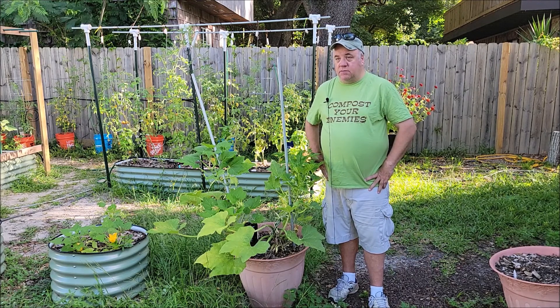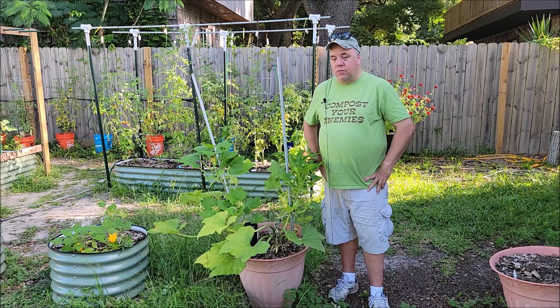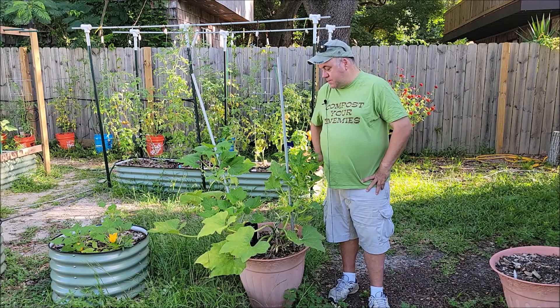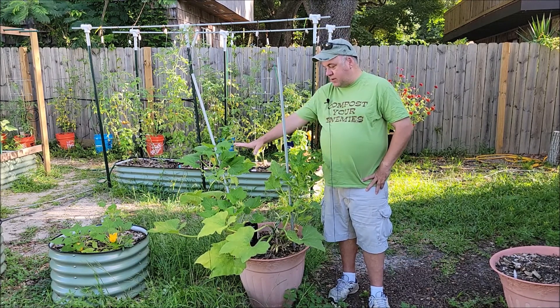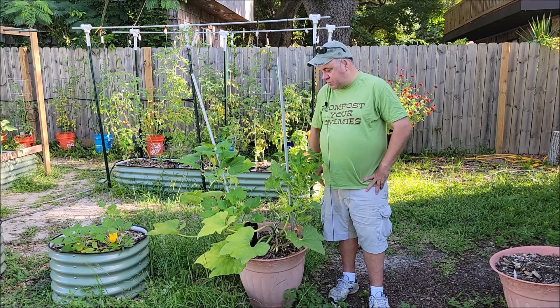We're going to try that because we're early enough in the season to replace these plants and try again. This is just May, so we have June, July, August, September, October to grow - we should be able to take these all the way to frost. It's a shame on this one right here because he's bounced back really well and was on the way up the trellis.